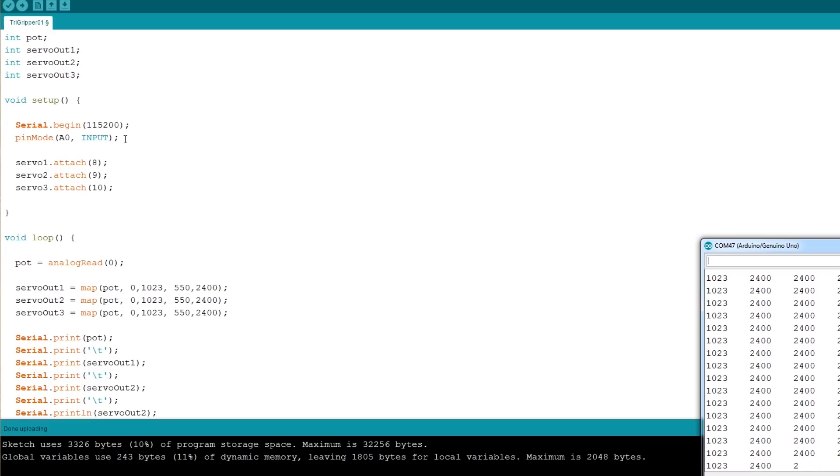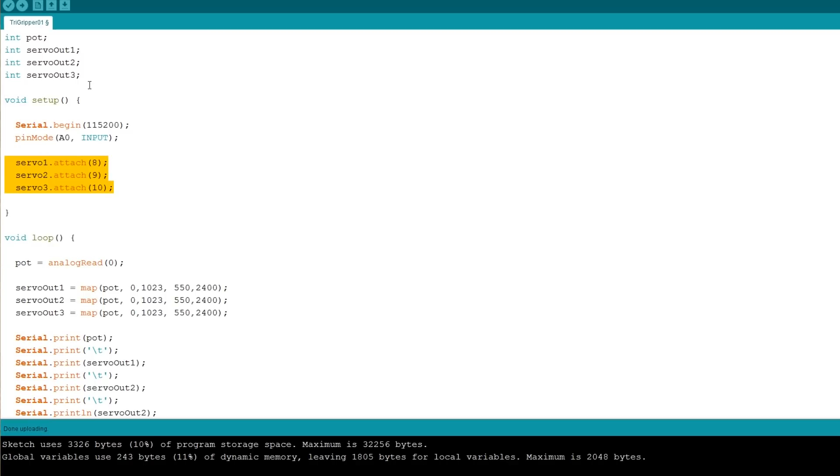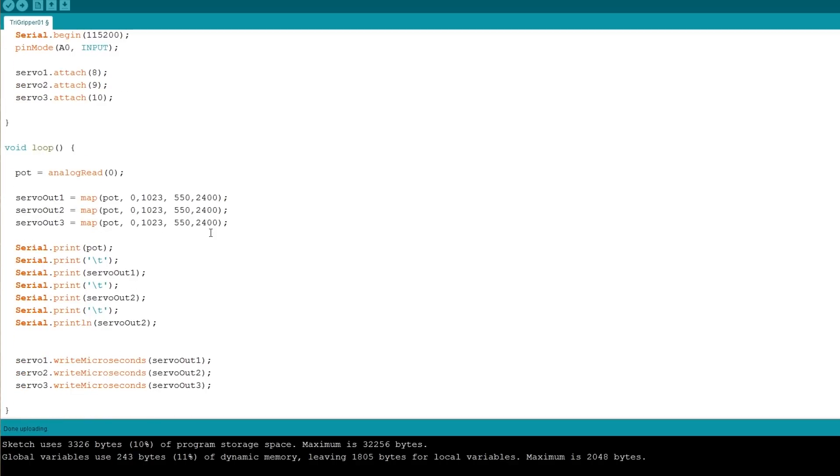So my code for this is pretty simple. I'm basically just attaching three servos, and we've got three variables for the servos. We're going to control them independently in the loop, and I'm reading an analog pot and mapping the values — so we've got three output values. So what I've got is a pot which goes zero to 1023, and I'm scaling that to a microsecond value for the servo. Now the servos normally work from 1000 to 2000 microseconds, with 1500 in the middle. In this case, they seem to seek right down to 550 and up to 2400 to get their 180 degrees of rotation.